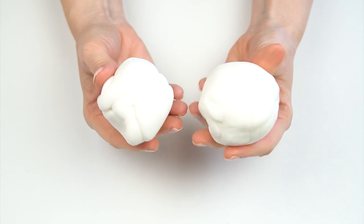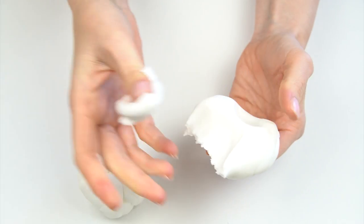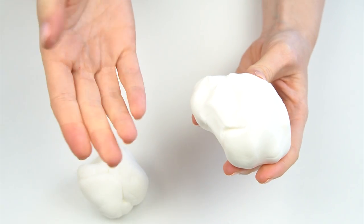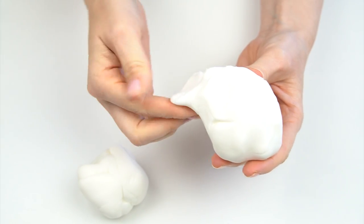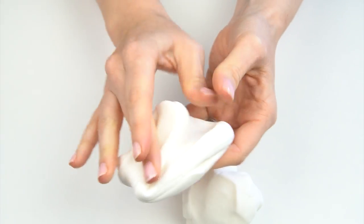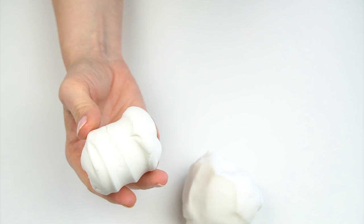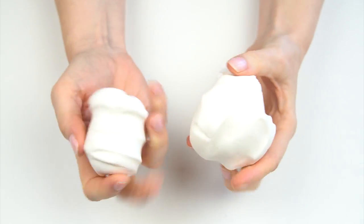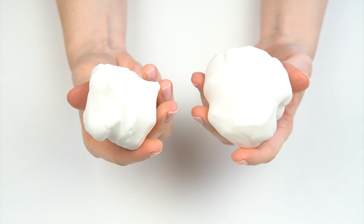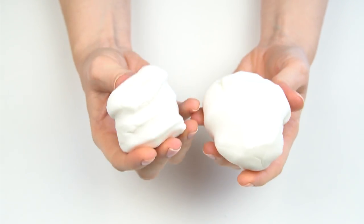Fondants with different characteristics also taste slightly different. The softer fondants that rip more easily have a more traditional fondant taste — quite sweet and they melt in your mouth. Ones with a little bit more elasticity have a different texture; they're a lot smoother and don't melt in your mouth as much. If you find that you really don't like the taste of a fondant, do try different ones because they do taste slightly different.